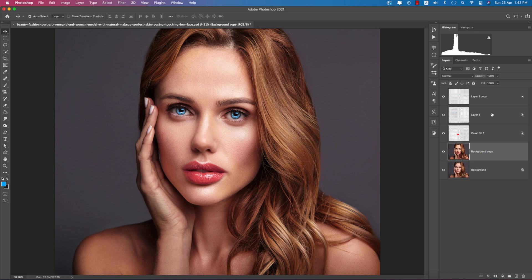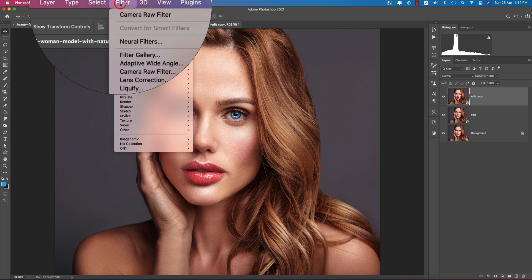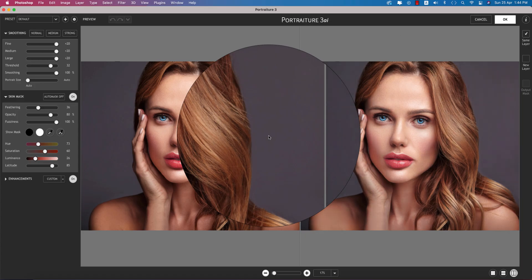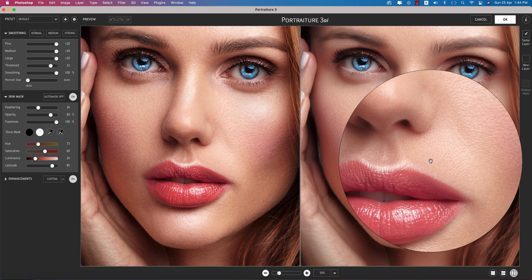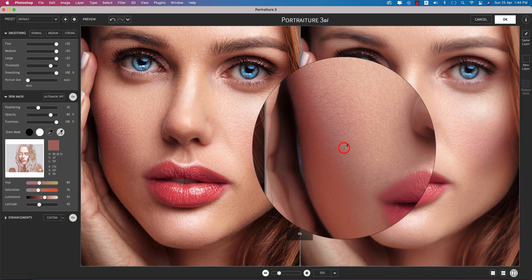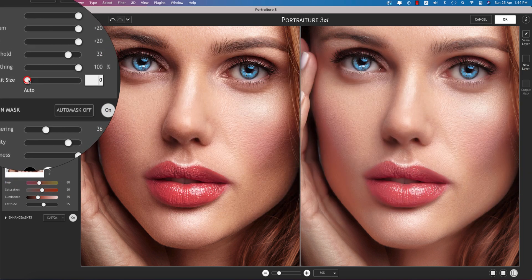Press Ctrl/Command J, select all the steps, right-click and convert to Smart Object. Give it a name and hit OK. Go to Filter > Imagenomic > Portraiture. Portraiture is a plugin for Photoshop used for smooth retouching. Here you can watch the before and after — pick the portion where the smoothing will be applied.